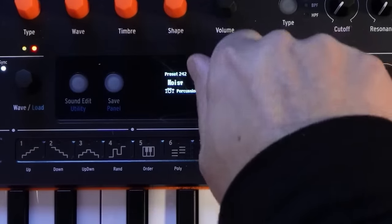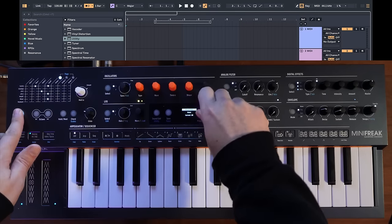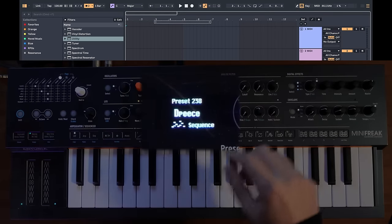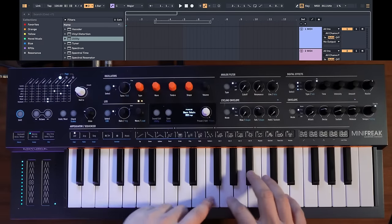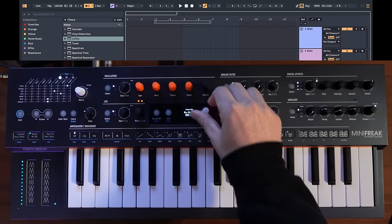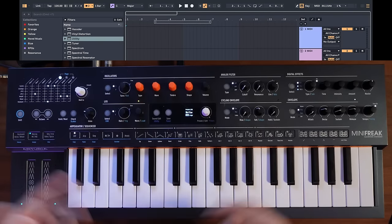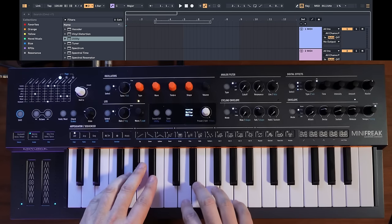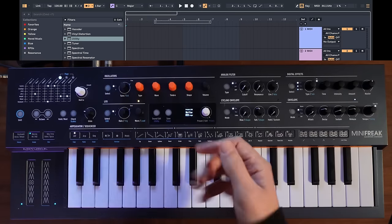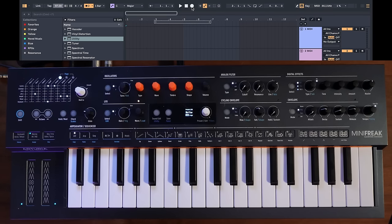The Minifreak has a really cool way of doing that. You can just turn the dial and push the button to get different presets, but you can also filter down the presets by holding shift and choosing a category — let's go with keys. Now as I move up and down, it only shows keys presets. I find a preset called Shifter that I like, so I'm going to roll with it, get an idea going, and tap the tempo in at a balmy 97 BPM. Let's go ahead and record this.